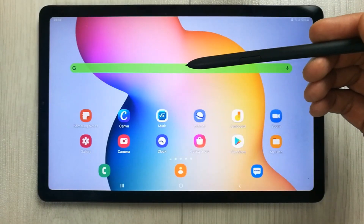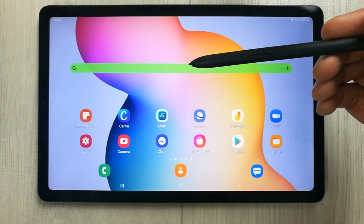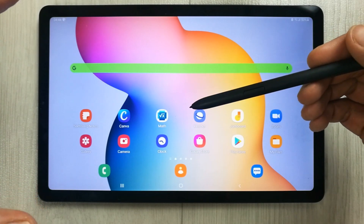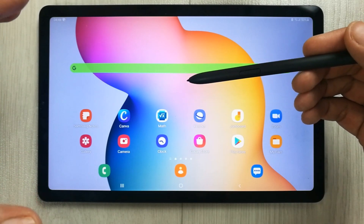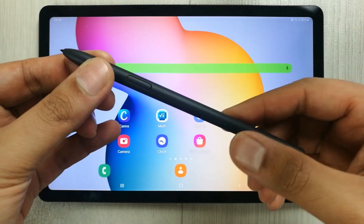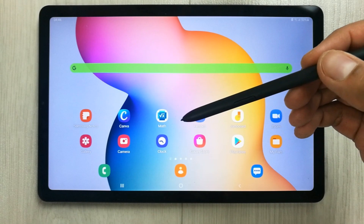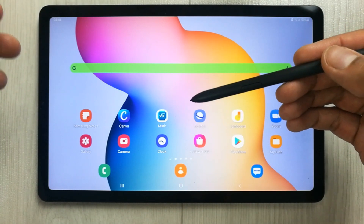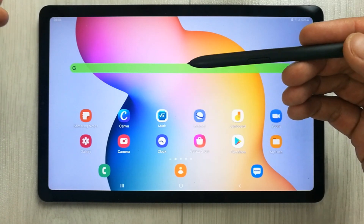Hello guys, I hope you are doing really well. In my opinion, the Samsung Galaxy Tab S6 Lite is the best tablet for teaching maths online. First thing first, it comes with the free S Pen, which makes it very easy to write down any formulas or equations to make your math session interactive with your students.